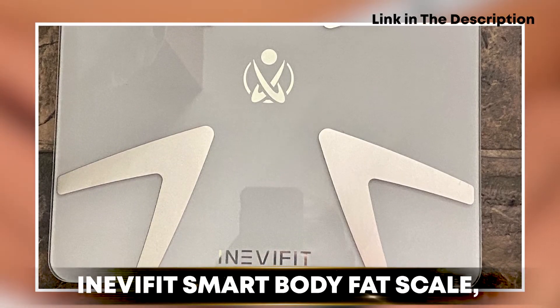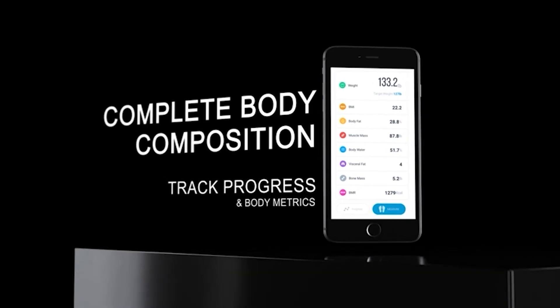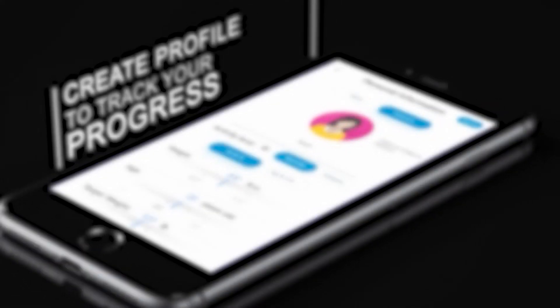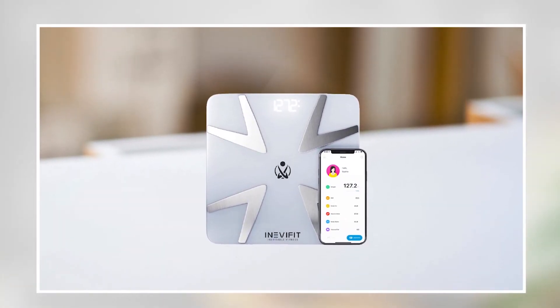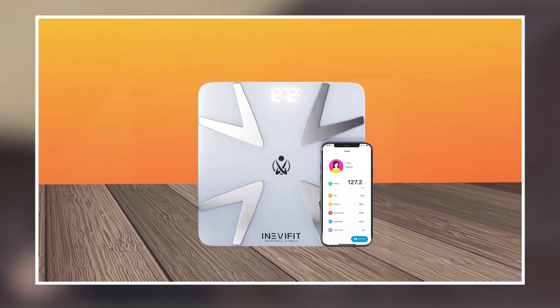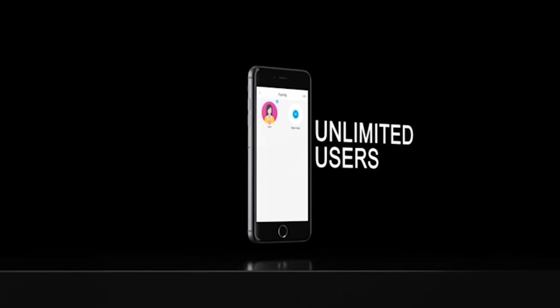Finally, number five position is held by the Inevit Fit Smart Body Fat Scale. It is an excellent choice for anyone looking to track their weight, body fat, and other important metrics. The scale is made of high-quality materials and features a large and easy-to-read display that provides accurate and reliable measurements. It is also compatible with a range of popular fitness apps, making it easy to track your progress over time. The scale features a user-friendly design for people of all ages and fitness levels, can store data from multiple users, and comes with a 1-year warranty.